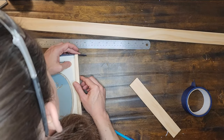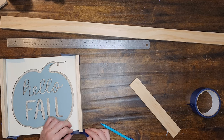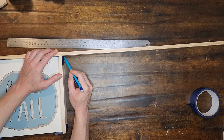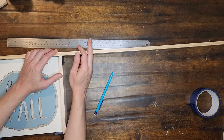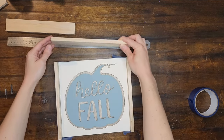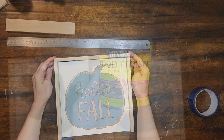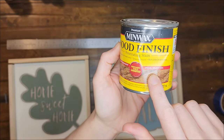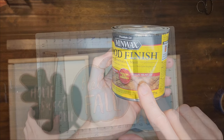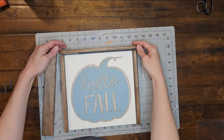Then I use painter's tape to tape those two pieces to the sign. Then I line up the remaining wood with the sign and the first two frame pieces, mark the length of them to make the other two sides of my frame, and cut them down. I will do this for both signs. Then I use the stain color Special Walnut to stain all of the frame pieces. Once the frame pieces have dried I am using Starbond Super Glue to glue the frame pieces to my signs.